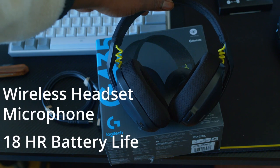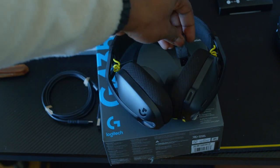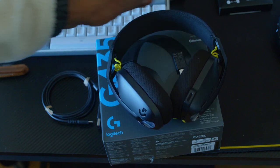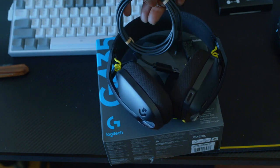And there you have it, guys. That is the unboxing. Very short, simple headset, dongle, and the cable to connect.